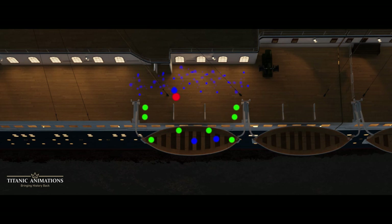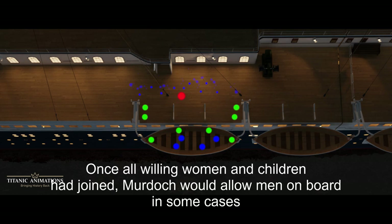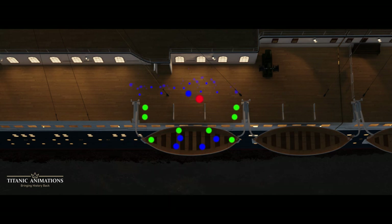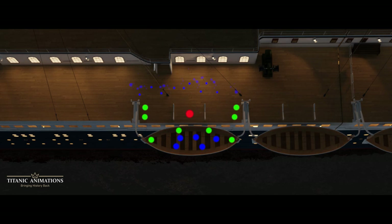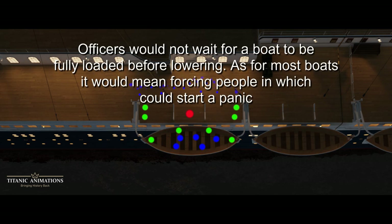Each lifeboat station only had a small crowd of passengers around it. Most of them had gotten tired and cold, and so they retreated back inside the ship for warmth. So with a dwindling crowd, all the officer in charge could do was ask for volunteers to join the boat. Those that elected not to board would be waiting on Titanic to find out what was going on, or possibly just avoid the situation entirely and wait until it was over. Once no more passengers were willing to board, the officer would issue the command: Prepare to Lower, initiating the next phase of the lifeboat launching procedure.